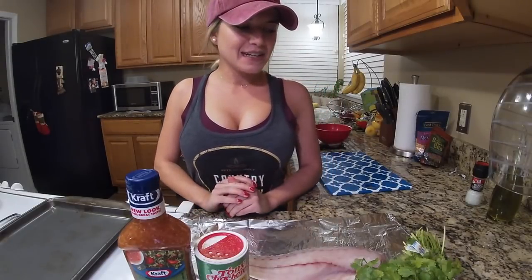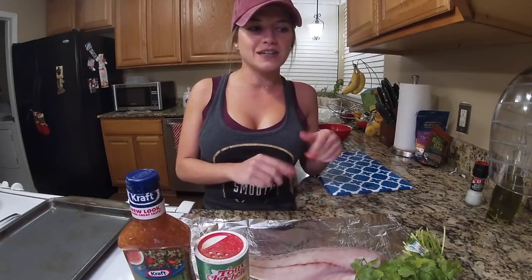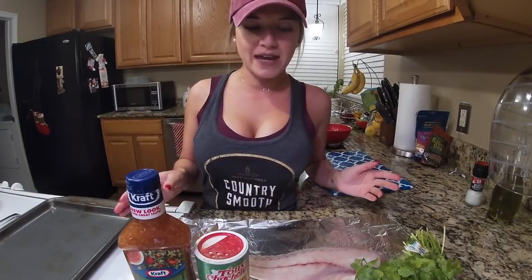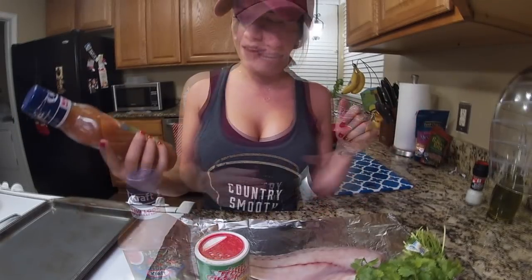Hey everyone! I thought I'd do a little something different for this video. Every time I post anything about my recipes or the ingredients I use for my fish dishes on Instagram, I always get a ton of comments, so I thought I'd do a really simple, really easy redfish recipe that you guys can do literally in like five minutes.